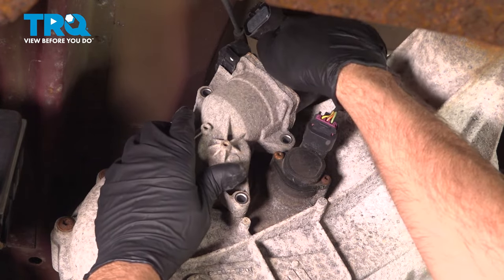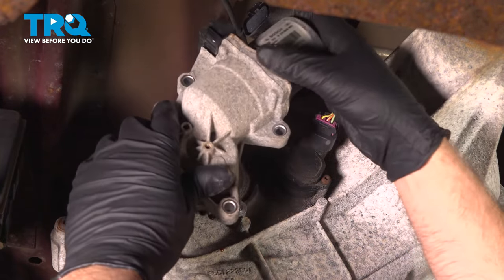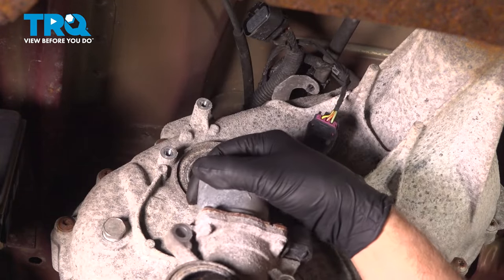Grab the motor, just rock it back a little bit and slide it out. You might get a little fluid in there.